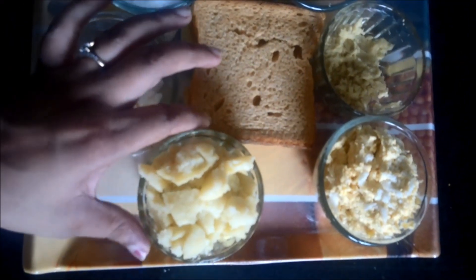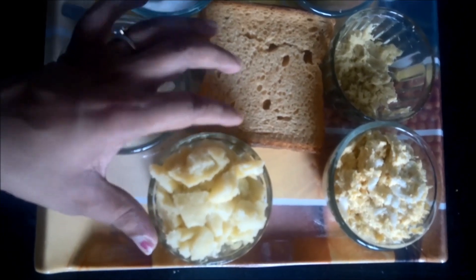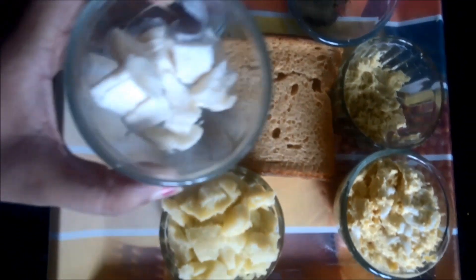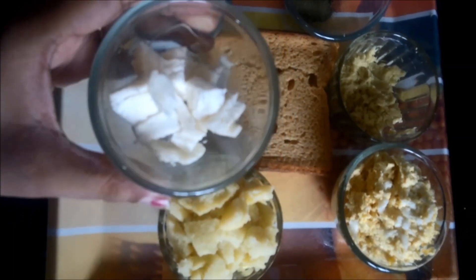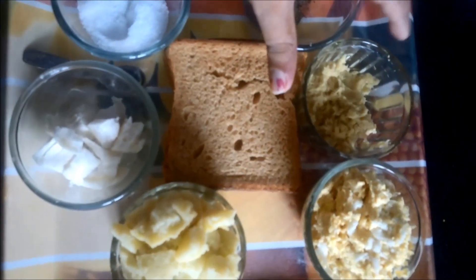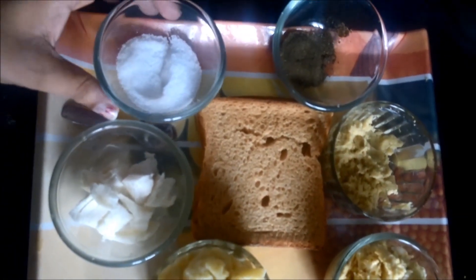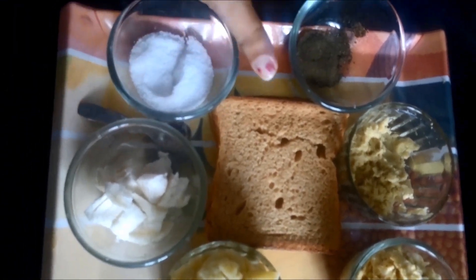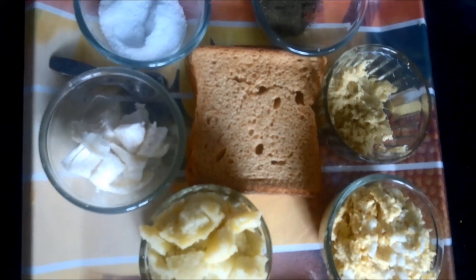I have taken normal corns and simply crushed them in a mixer. Then you need one cup of boiled potatoes which have been very roughly mashed. Then you need cheese cubes — I have taken normal Mozzarella cheese and cut it into cubes. After that, ginger paste and your normal spices like salt, black pepper, and bread for binding.